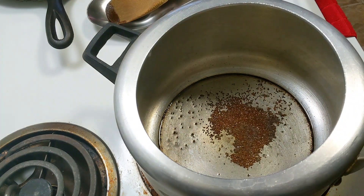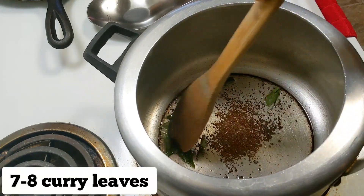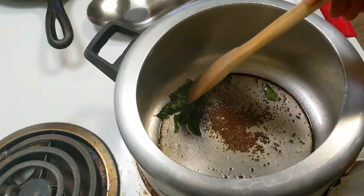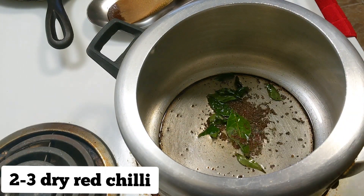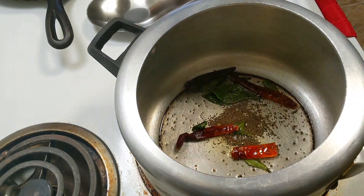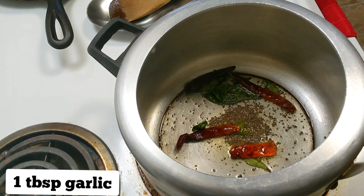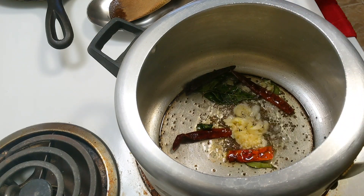Once warm, I will add 7-8 curry leaves. We will also add 2-3 dried chili leaves. I will add 1 big tomato as well.